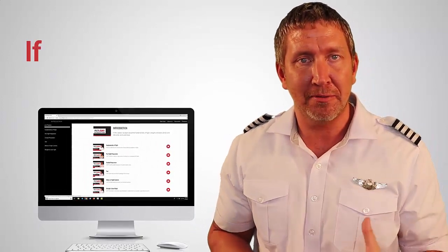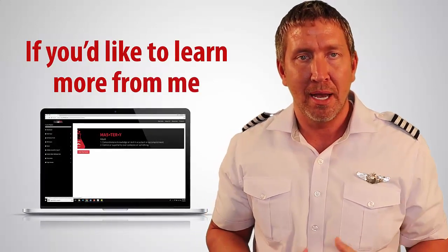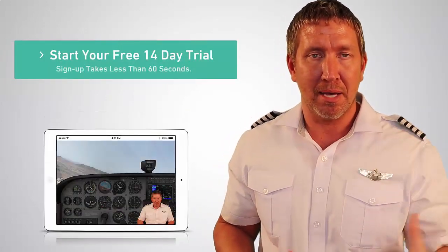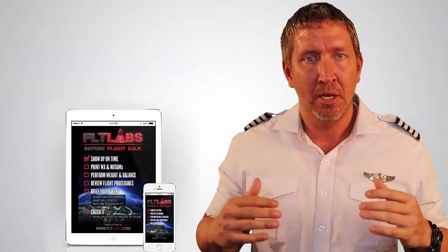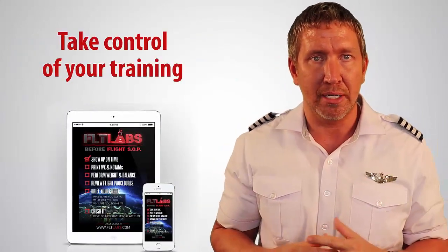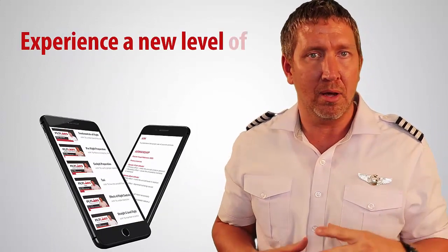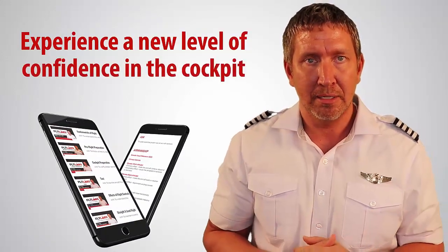Hope you received value from watching this video. If you'd like to learn more, I invite you to take advantage of a free 14-day trial of Flight Lab's mastery programs. Inside, you're going to learn how to take control of your training, elevate your flying skill, and experience a new level of confidence in the cockpit. The link is in the description below — check it out and I'll see you on the next video.